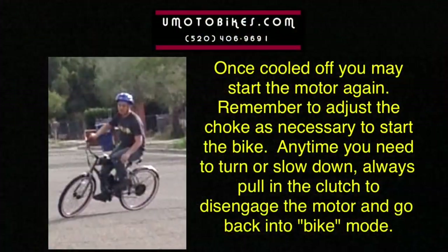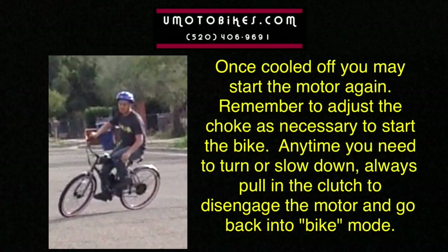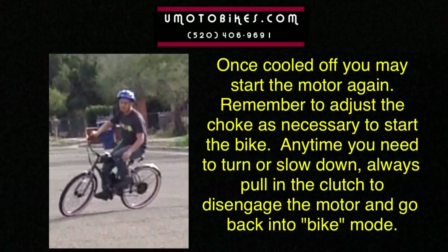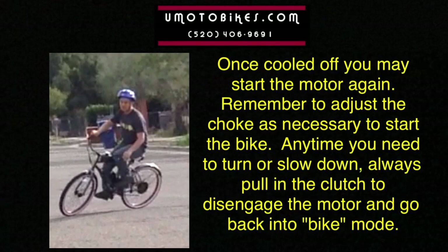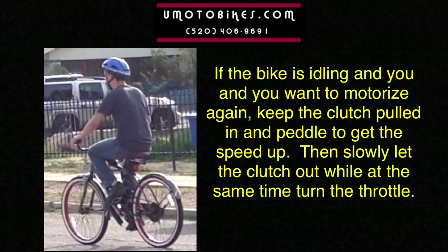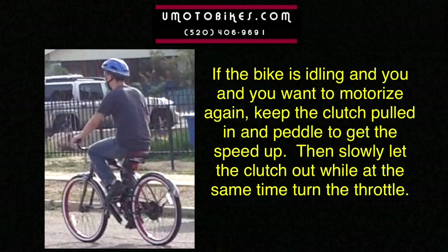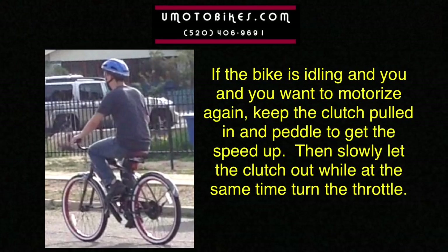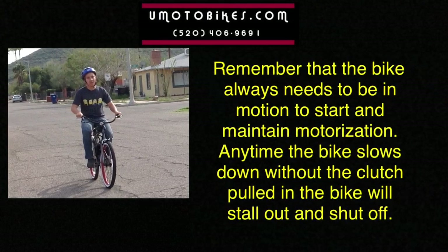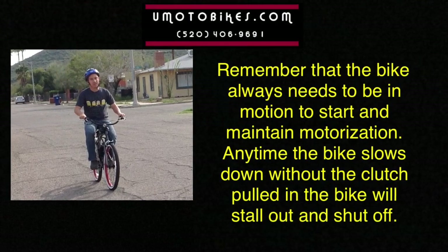Once cooled off, you may start the motor again. Remember to adjust the choke as necessary to start the bike. Any time you need to turn or slow down, always pull on the clutch to disengage the motor and go back into bike mode. If the bike is idling and you want to motorize again, keep the clutch pulled in and pedal to get the speed up, then slowly let the clutch out while at the same time turning the throttle. Remember that the bike always needs to be in motion to start and maintain motorization — any time the bike slows down without the clutch pulled in, the bike will stall out and shut off.